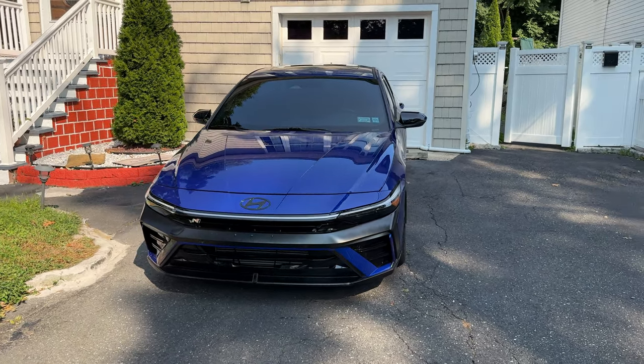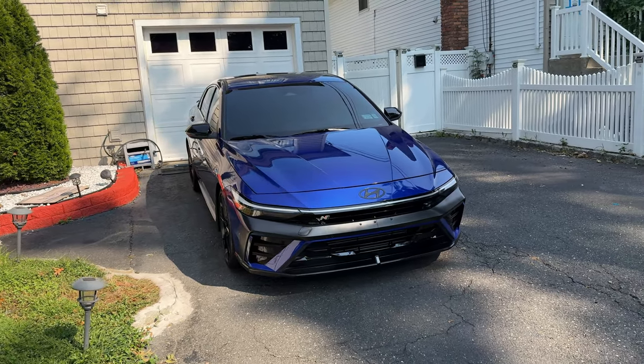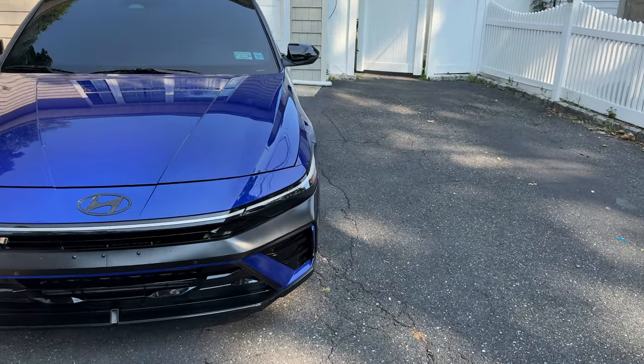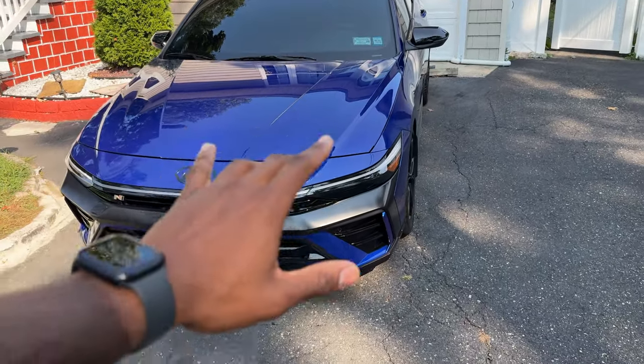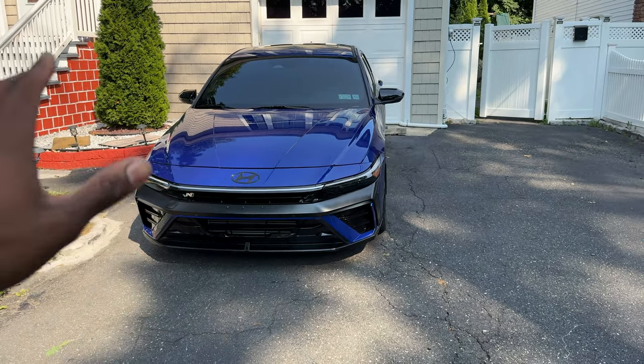This is my baby right here — just got a wash a few minutes ago. Looking all clean and shiny, so let's start with the outside.